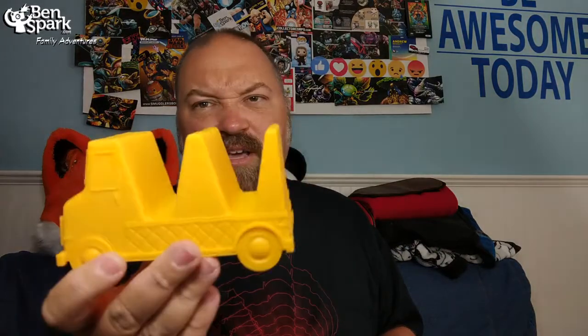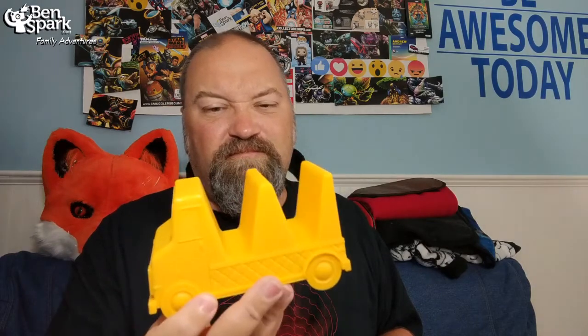This is kind of cute. From Funko, it is Deadpool's taco truck to hold tacos. So you can put your tacos in here. I like it. It's cute.